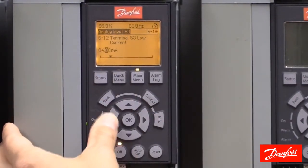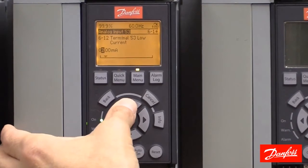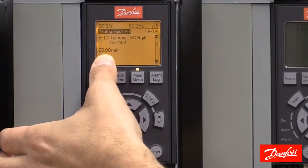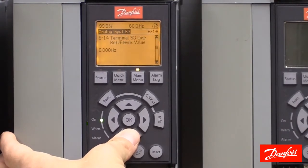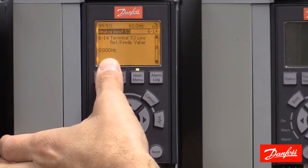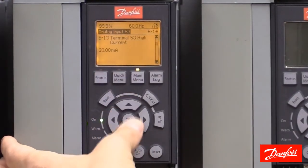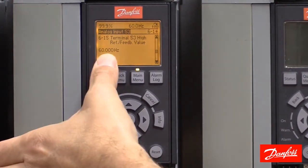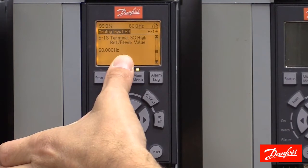We can change this to 0 if necessary. The next parameter, 613, sets the terminal 53 high current range, currently set to 20 milliamps — and that's correct. Parameter 614 is my terminal 53 low reference value; this is the speed that corresponds with the low milliamp signal of 4 milliamps, so 4 milliamps represents 0 hertz in this example. The next parameter is my terminal 53 high reference value, set to 60 hertz. So the scaling of analog input 53: 4 milliamps represents 0 speed, and 20 milliamps represents 60 hertz.